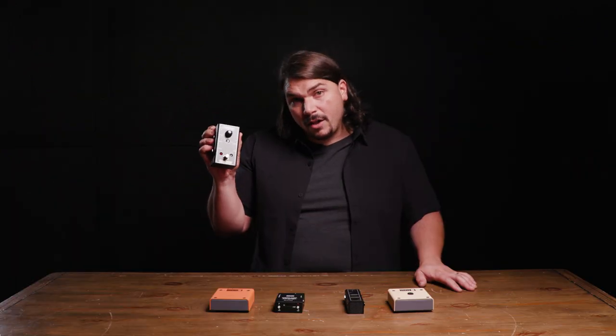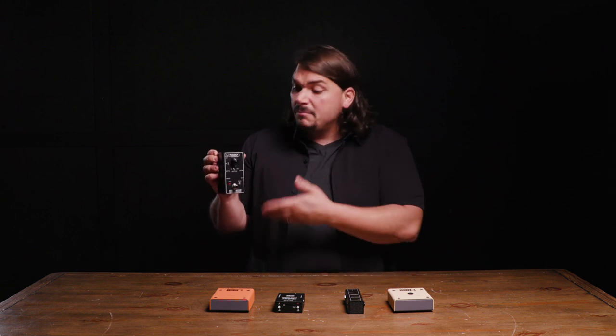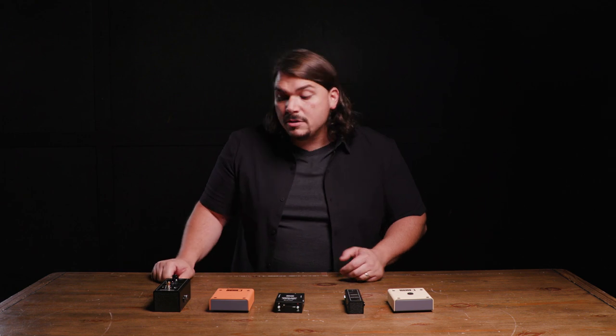For example, if I have a high-quality buffer like the Mesa Boogie Highwire and I use a compressor right after it that I always leave on, that high-quality buffer is really only buffering the patch cable between them. Because it's an always-on pedal, whether true bypass or not, that compressor becomes my buffer from that point forward until I hit another buffered pedal or turn another pedal on.